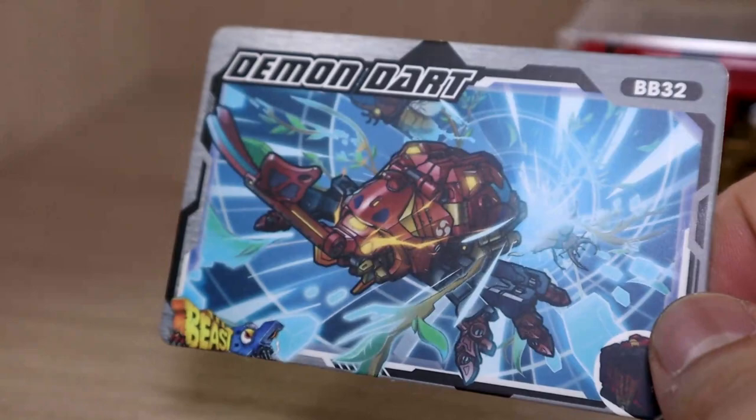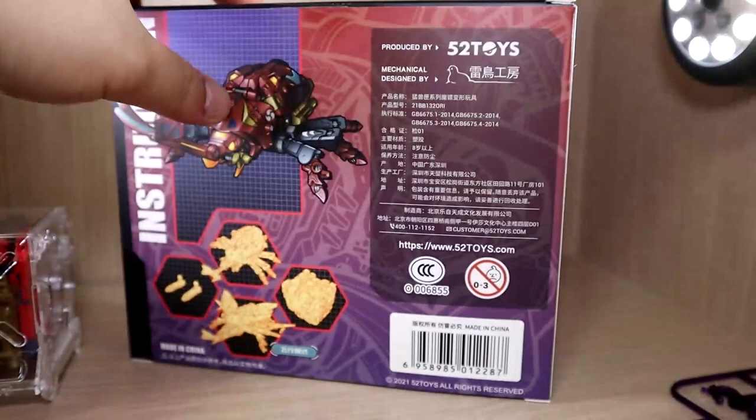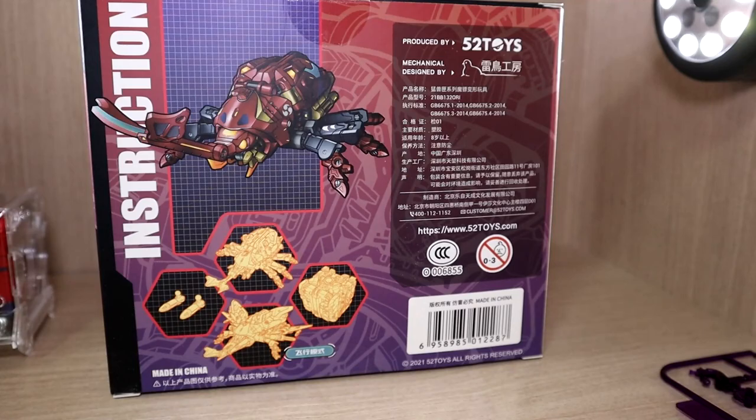There are also barcodes on the card which we have no idea what they're for — maybe they're working on something. I really love these cards. I also want to point out that this product did technically arrive to me last night, so I am a little bit late receiving it compared to other people around the world.